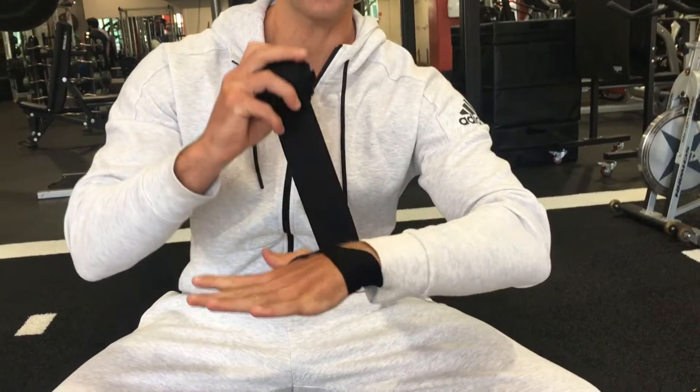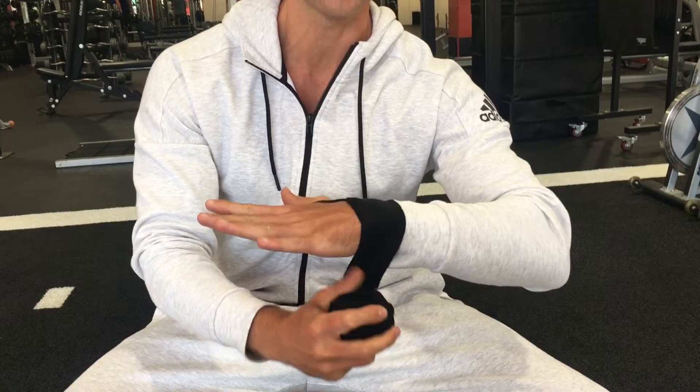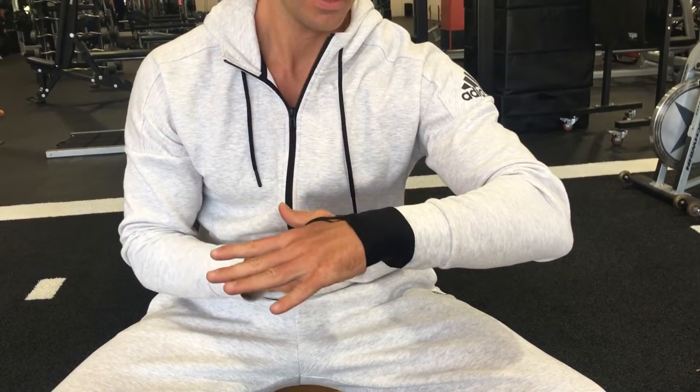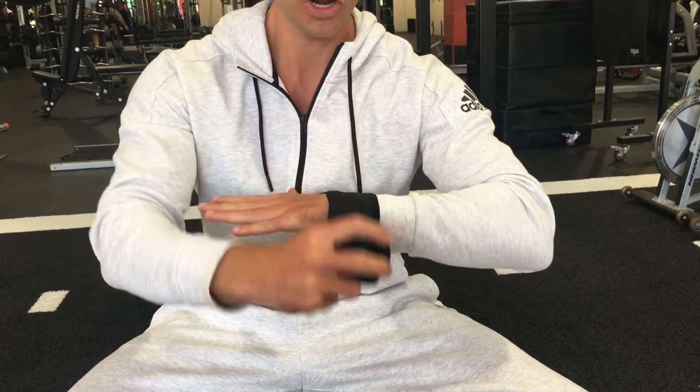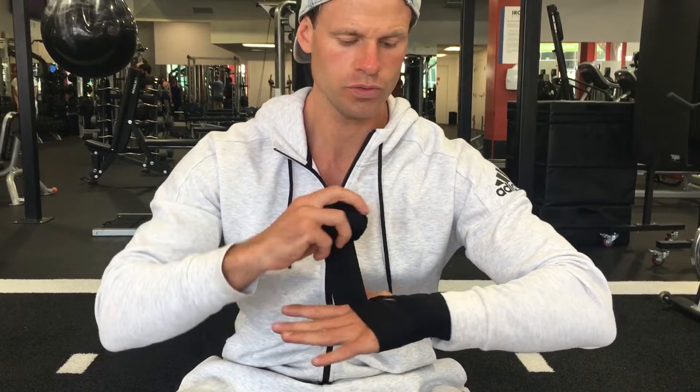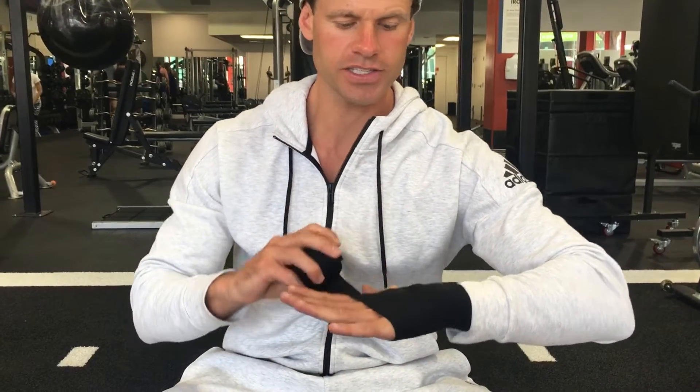We're going to go three times around the wrist — one, two, three. Then we're going to go three times around the hand — one, two, three. As you can see, I'm keeping my hand flat and the fingers straight and open.